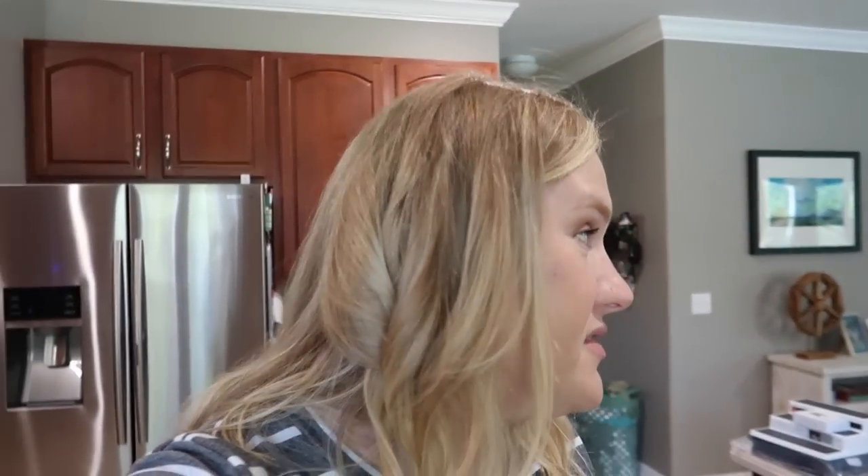I used my Dyson air wand. A lot of you guys ask in the live shows if I like it. I don't use it very often with the curling piece, but I used it today and it was pretty quick. I feel like it's going to fall out, but I like the look — it gave me a little more volume. I do like the air wand. However, it is very expensive, so I don't know if I recommend it. But if it's something you want to splurge on, I recommend checking it out. We saved a little money because we bought a refurbished one on the Dyson website. Tim got it for me for Mother's Day last year.